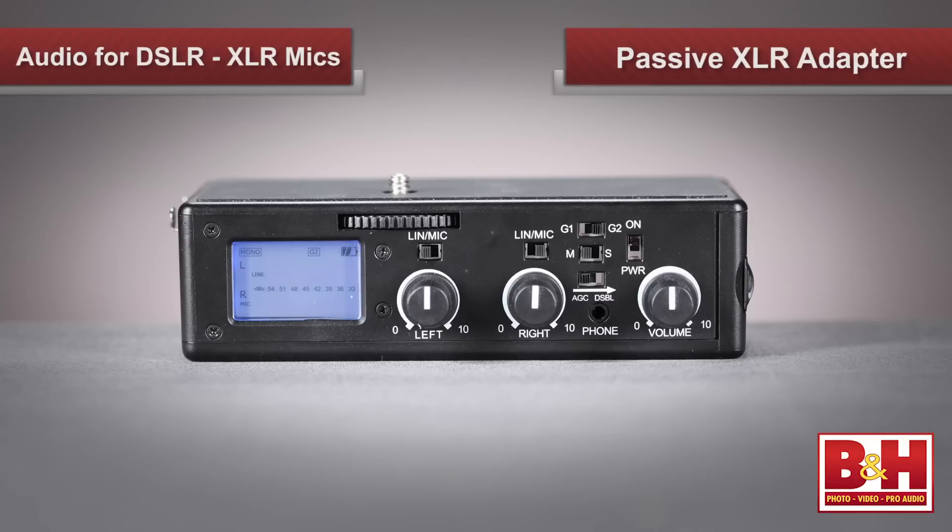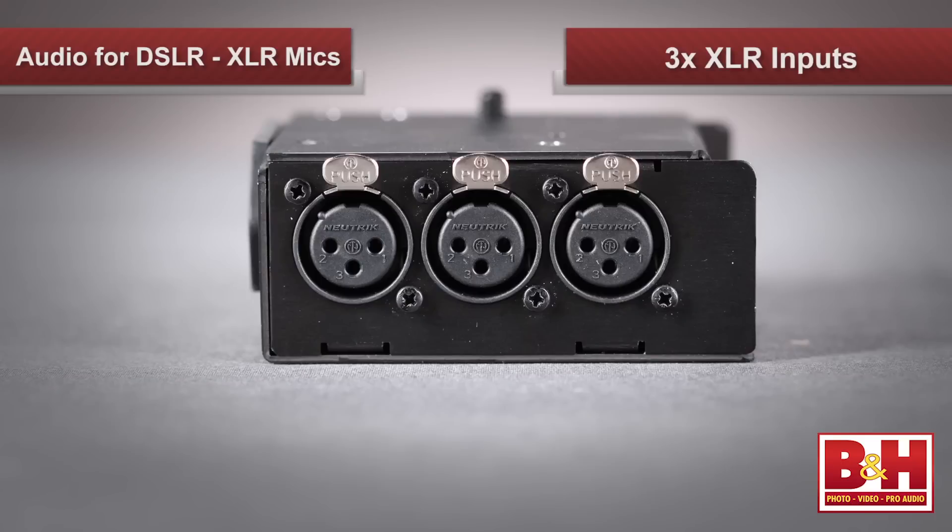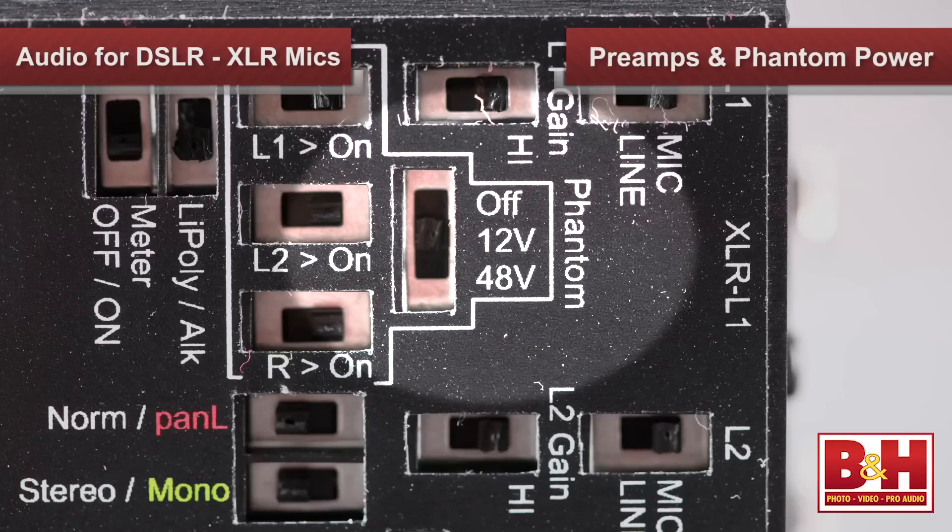There are other XLR adapter options available with different feature sets. If your mics don't need phantom power, you could get a passive XLR adapter, like the DXA 5DA, also from BeachTech. Juicelink also makes a few options. The Riggy Micro RM333 is designed for newer DSLR models that already offer audio meters and headphone monitoring. Its compact chassis features three XLR inputs with preamps, phantom power, and versatile mounting options for your camera rig.